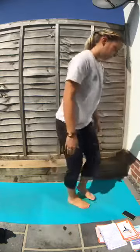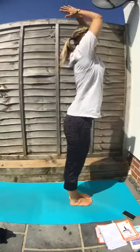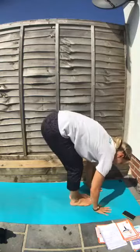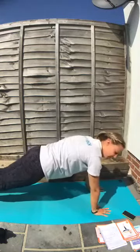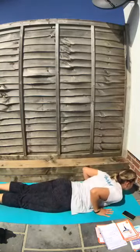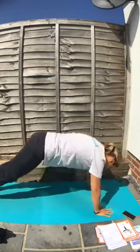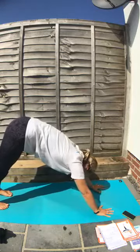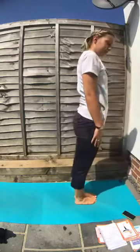Stand up, feet together. Breathe in, take the arms up, look up at the thumbs. Breathe out, come down, touch your feet, tickle your toes. Hands on the floor. Do a nice hop back to your plank or surfboard. Come down onto your tummy. Then leave your feet on the floor, look up. And now downward dog — tuck your toes, lift your bottom in the air. This is our dog pose. Jump in and we stand back up. That's what we're doing — repeating that a few times.